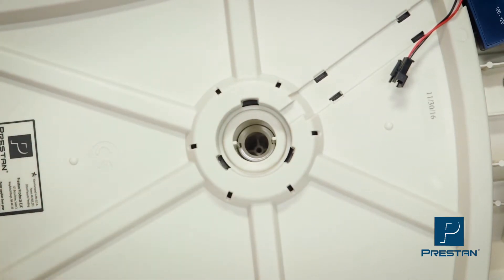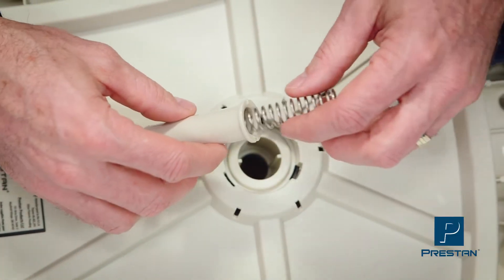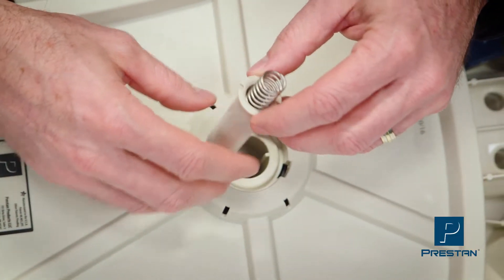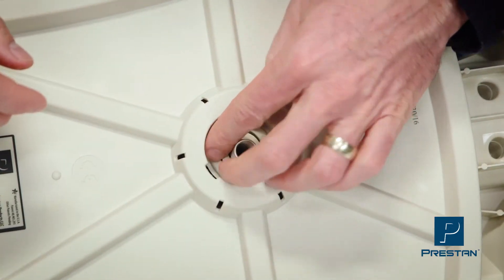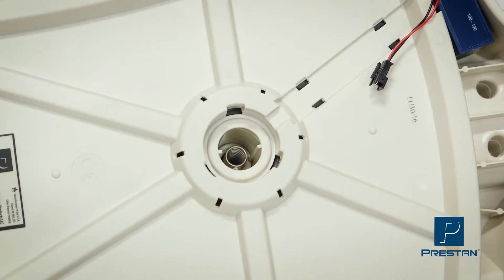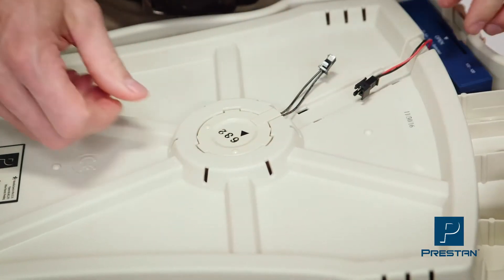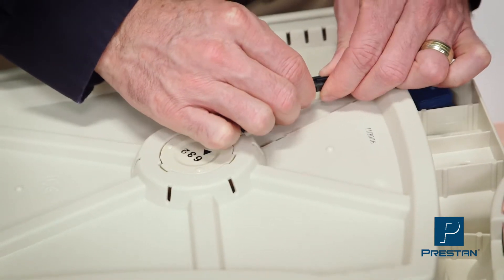With the new assembly, insert the small spring into the piston sleeve, then insert both into the mannequin, ensuring the spring is facing out and the slots are aligned. Snap the new clicker into place, reconnect the wires, and replace the wire cover.